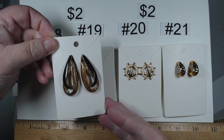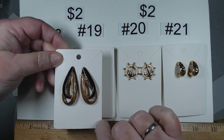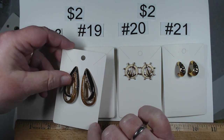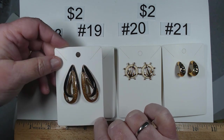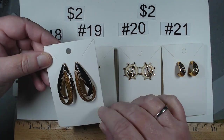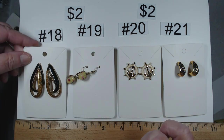Number 18 — we have enameling and that gold with the sparkle inside is just fabulous. Post back, definitely look a little older, gold tone. They're $2.